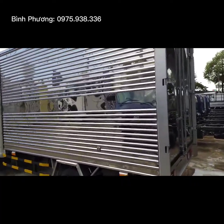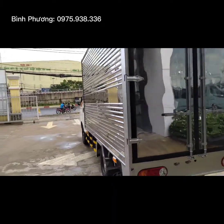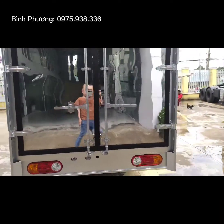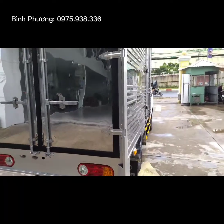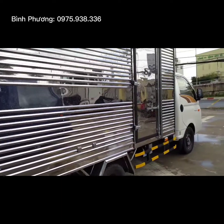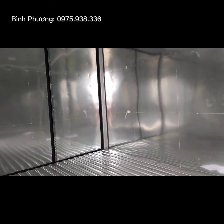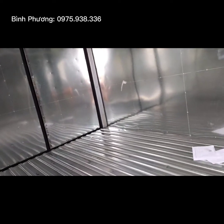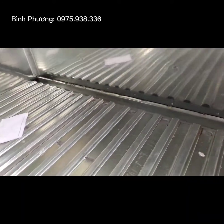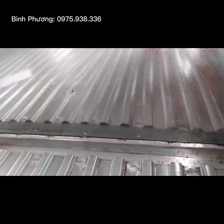Thùng về vắt ngoài được sử dụng là vắt ngoài inox 430 dập sóng. Về phía bên trong thùng, được sử dụng bắt trong là tôn lê kém, tôn lạnh, sàn dập sóng 430. Và phía đầu thùng được sử dụng là máy để có thể thoát nước được.